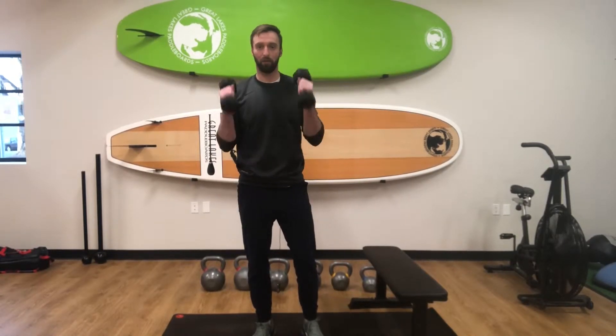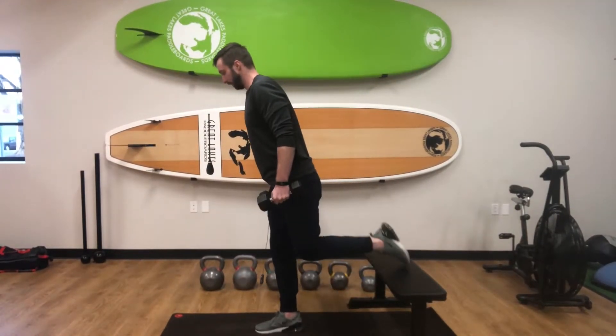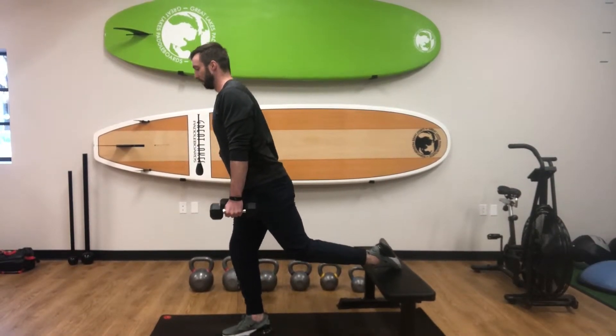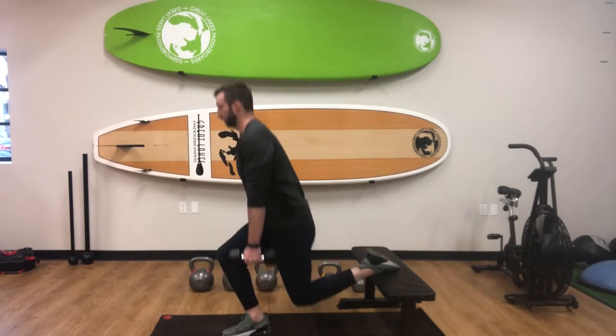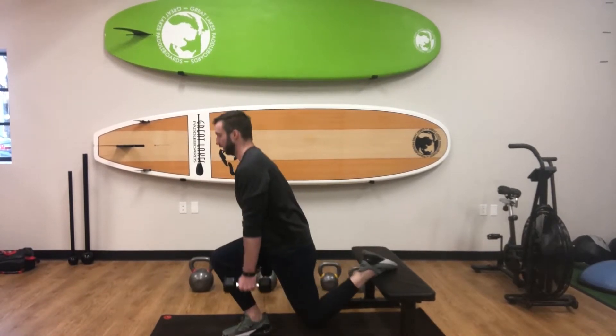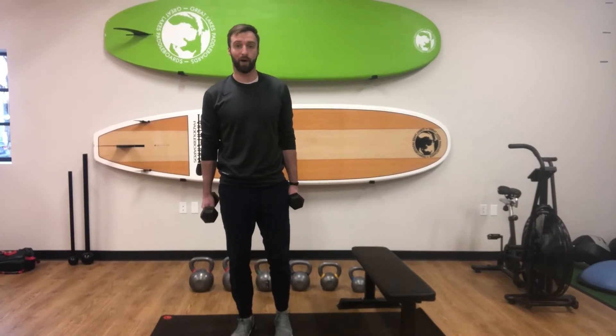Today we're going over the weighted split squat. This is going to be the same exercise as a split squat, except now we've got two equal weights in each hand. We're placing the top of our back foot on a bench behind us, and from there we're just squatting down with the weight on each side of that front leg. There you have it — the weighted split squat.